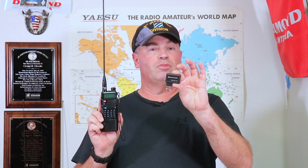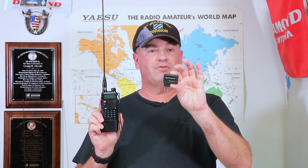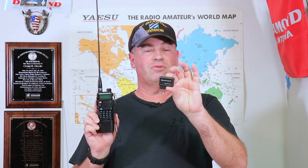Hi, it's Craig WJ6F. We all know that trying to program a Baofeng or other Chinese radio can be a real chore, but no longer — you're not going to need to carry around a computer or programming cable, or try and figure out the endless menu options. Thanks to TID Radio, they've created a little Bluetooth device so you can program your radio from your phone, and we're going to show you how to do it right after this.